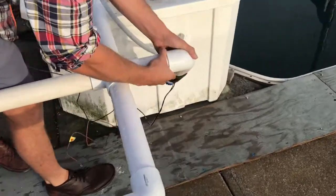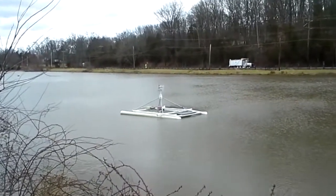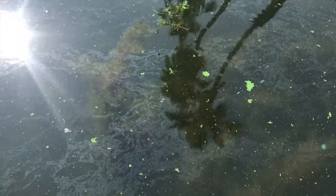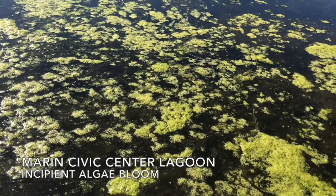These bilge pumps act as dual thrusters and they also aerate the water column. Part of the reason that we have these fish die-offs and harmful algae blooms is that there's not enough oxygen in the water and too much carbon dioxide. When that gets thrown out of balance it creates the perfect opportunity for an algae bloom.